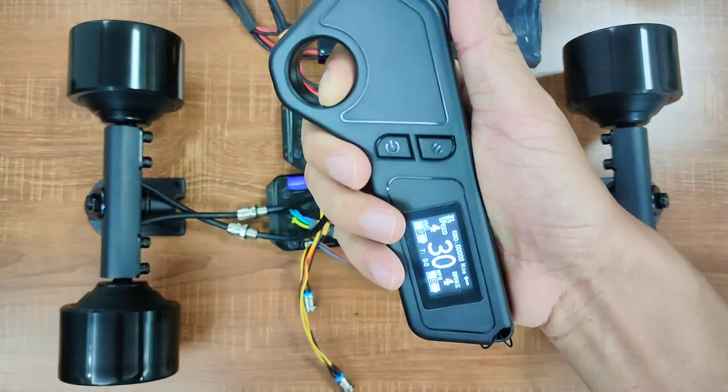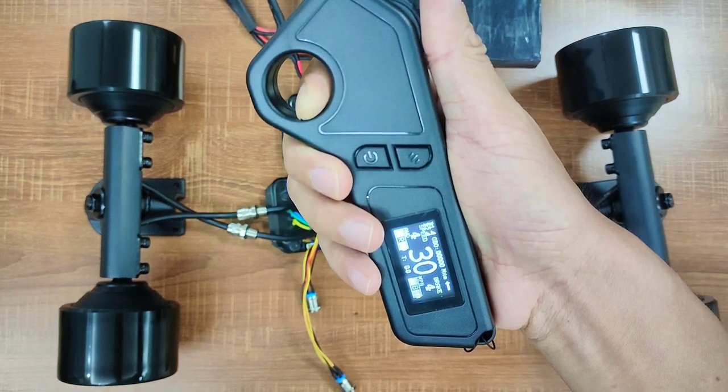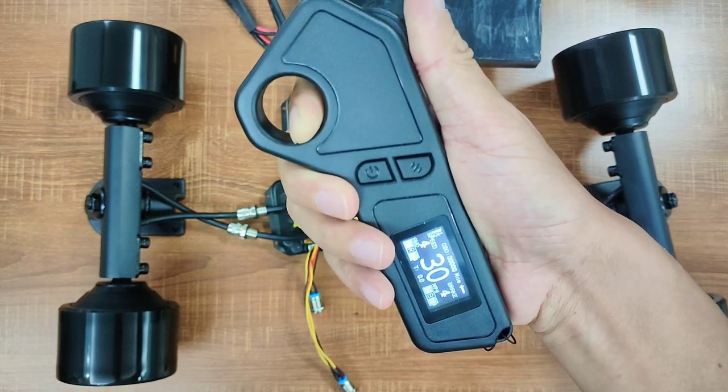With these ESCs, the top speed of these motors is 30 miles per hour. If you are a heavy rider on dual motor boards, you may get a bit lower top speed. But on a 4WD board, I'm pretty sure you can hit 30 miles per hour top speed.